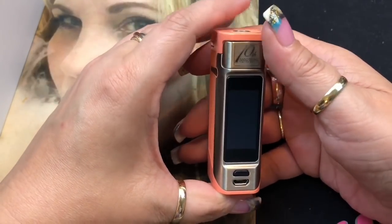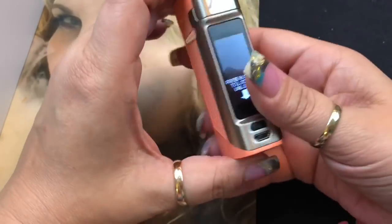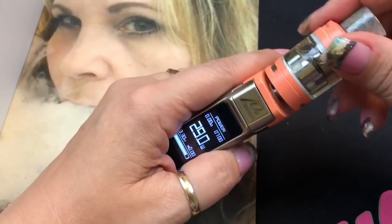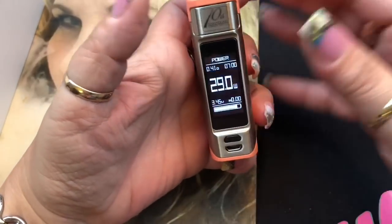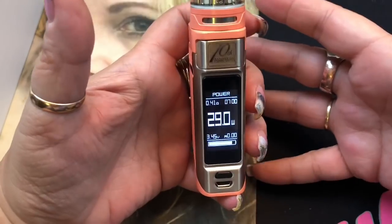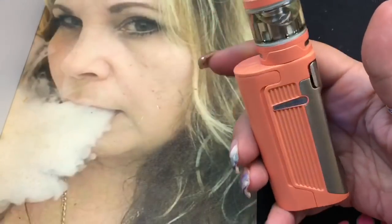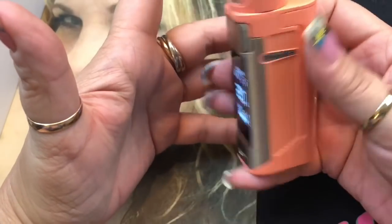You can enable stealth mode by clicking three times quickly — you can still fire it but the display won't show. Five clicks on, five clicks off as always. This is a really easy interface and I love the display — it's one of the better ones I've seen: clear, bright, not dim, easy to control. It comes in four colors: rainbow, coral (marketed as pink), gunmetal, and black.